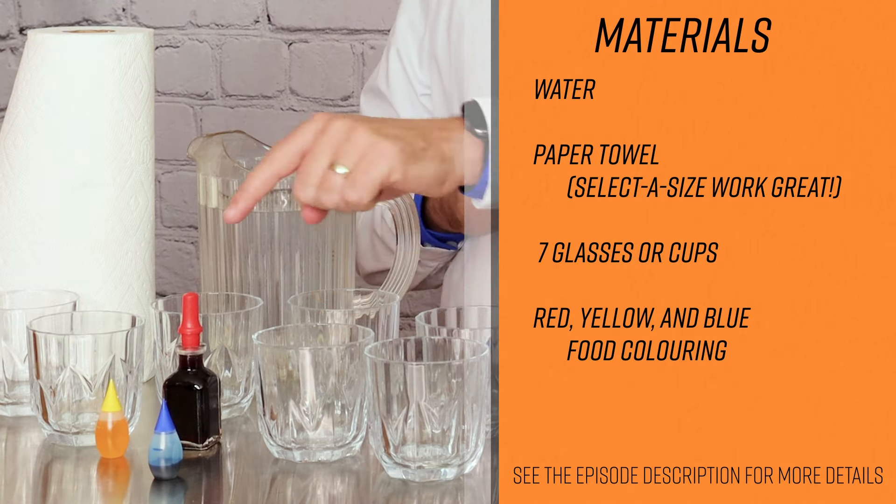Step one is to line up our seven glasses. We're going to put them all in a row — you want them right next to each other, and it is going to take a lot of space. The second step is to fill the first, third, fifth, and seventh glasses with water.